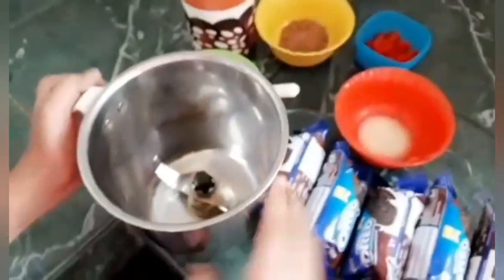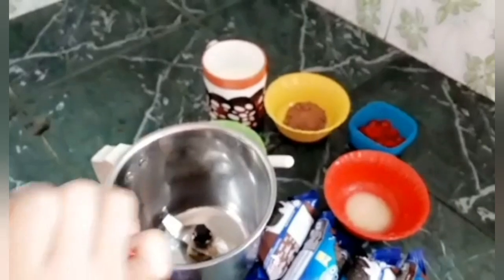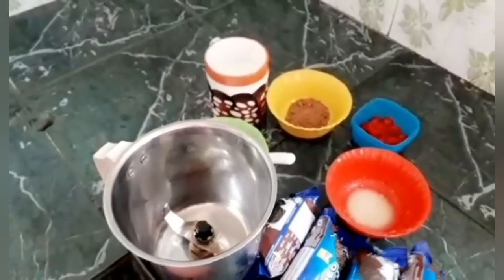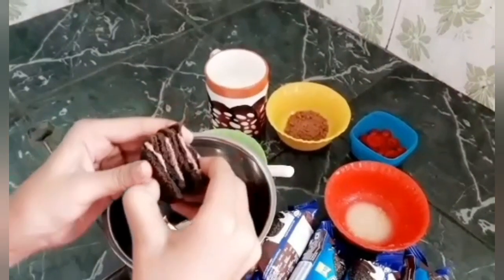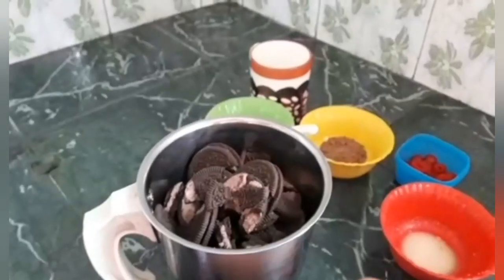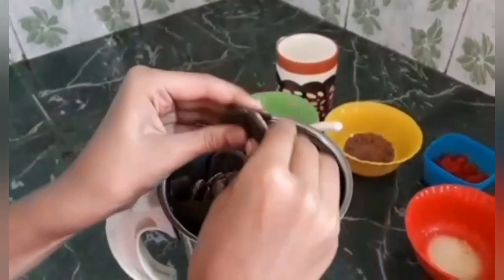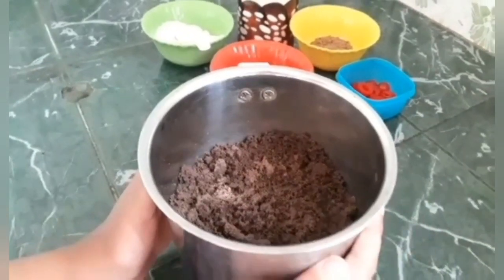Now take a mixing jar and crush all the biscuits. Then blend it to a fine powder. Powder is ready.